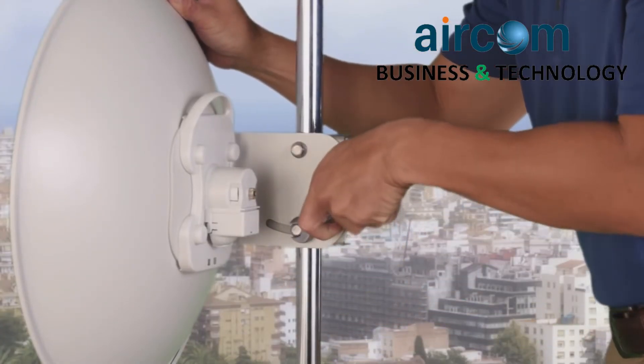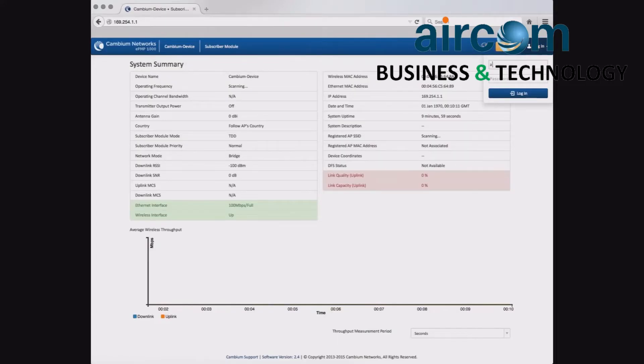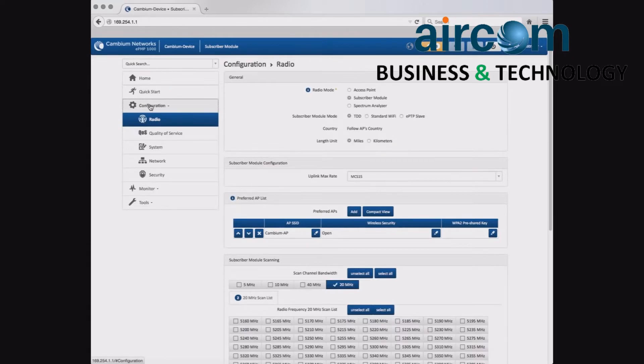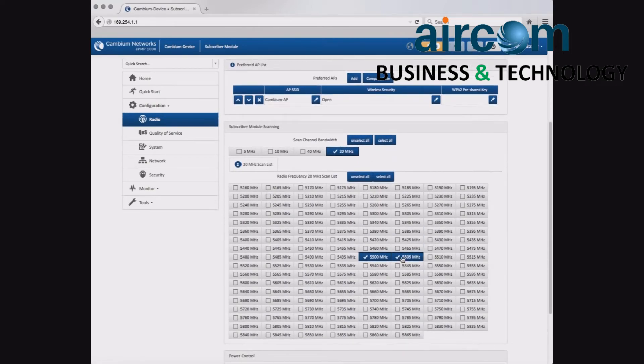Tilt adjustments may be made by loosening the adjustment bracket. Navigate to Configuration, Radio. Configure the operating frequency and channel bandwidth utilized by your network, then click Save.